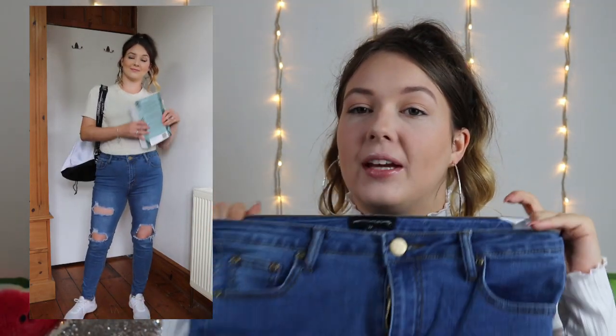Outfit number 5: I stayed with the bodysuit on this one, but I changed up the bottoms to the mid-wash extreme whip five-pocket skinny jean. They are so comfy. I got them in a size 10 and they are £25, which I think is a good price for good quality jeans. They're super stretchy and come up to a decent height — not overly high-waisted, but a very decent height, perfect for wearing with bodysuits. I just paired that with my white Nike trainers and the Pretty Little Thing drawstring bag.